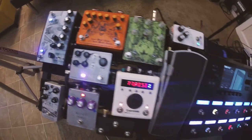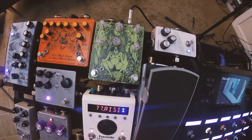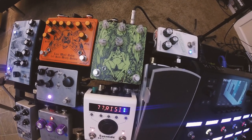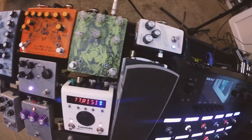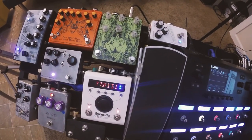Next to that is the Necronomicon Annihilation Machine Fuzz. I've got a demo video of that pedal as well. It's a germanium fuzz that does like 90 different things — really cool. And then up here we've got the Greer Amps Lightspeed Organic Overdrive, which there are plenty of videos about on the internet, but I'm using it as a clean boost.